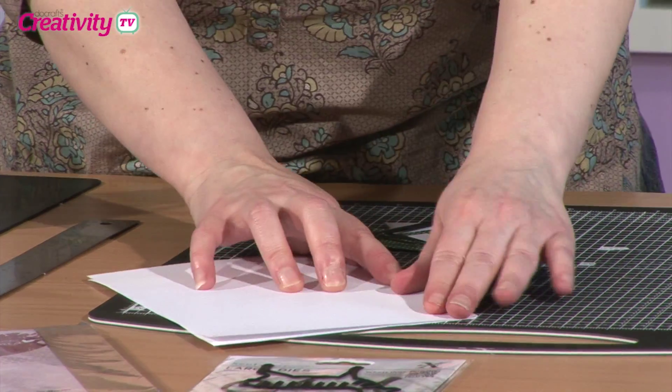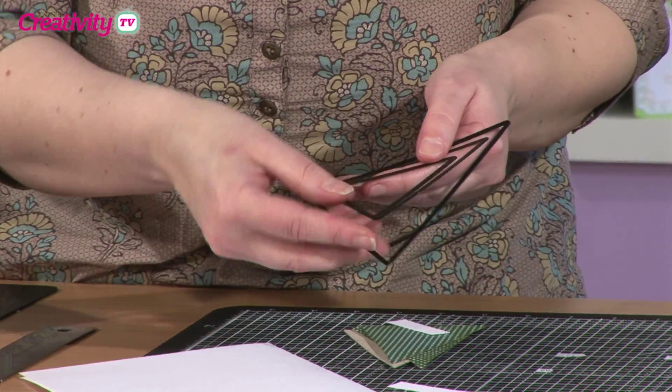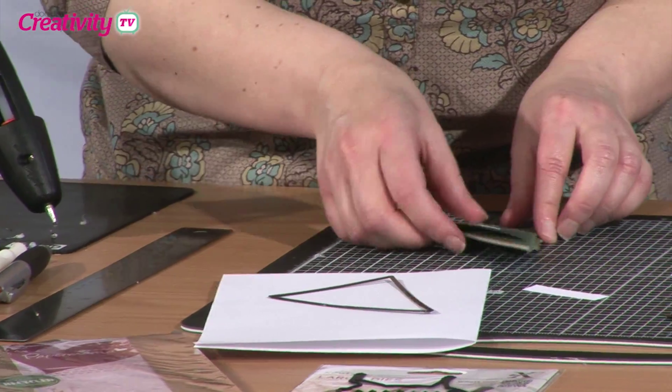Now I'm going to show you the trees — I'll have a bit of scrap paper here because there's quite a lot of glue going on. To make the trees I've actually used the three smallest of the bunting dies. I've used three different sizes so that you can give a bit of perspective. The one I've cut here is actually the largest one.